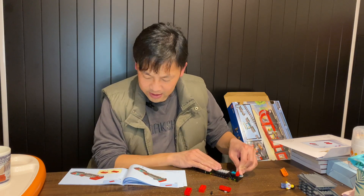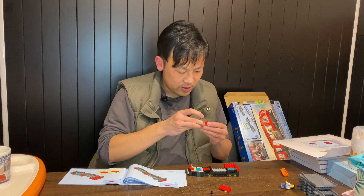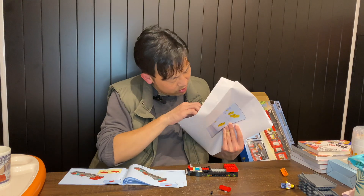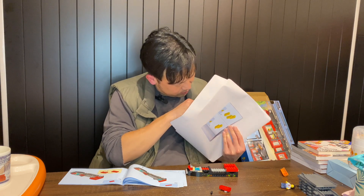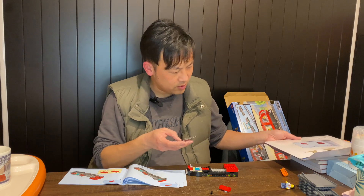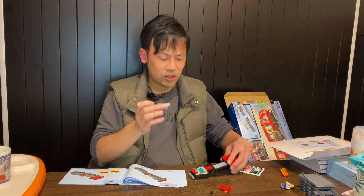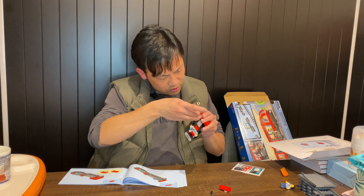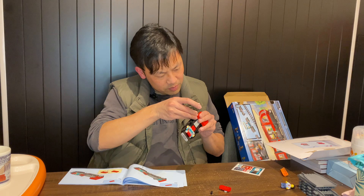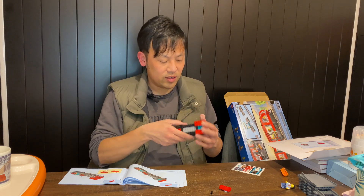When applying stickers, I usually build it first then apply the stickers. There's a second sticker sheet using the clear type. The train logo hasn't changed much — they don't change it that often. I wish this piece was printed rather than a sticker, given that the train logo is used a lot in legacy sets.